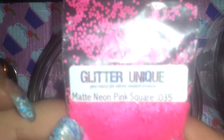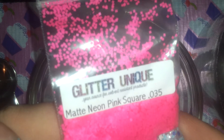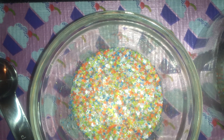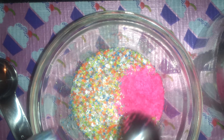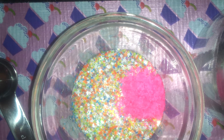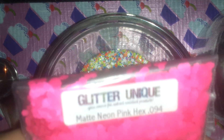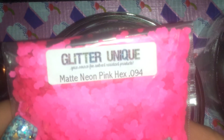This is matte neon pink squares in a 0.35, and I have matte neon pink hexes in a 0.94.